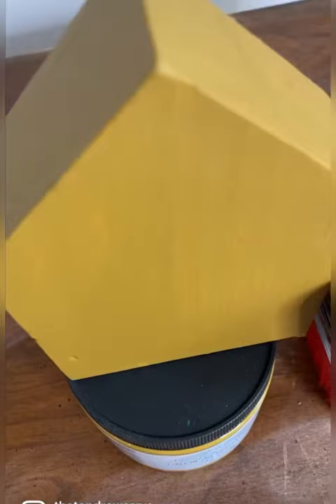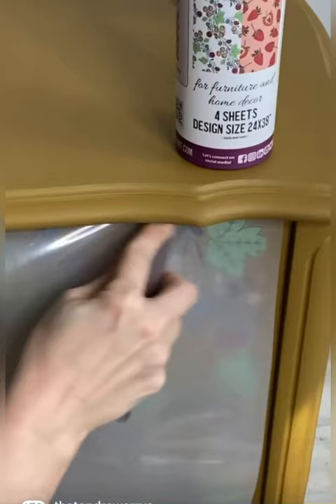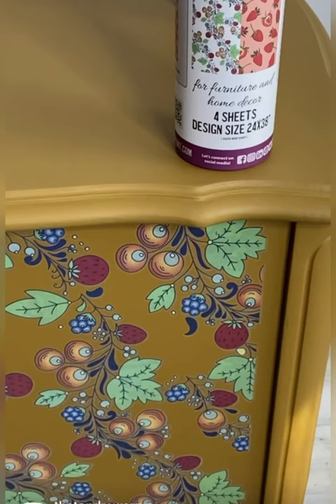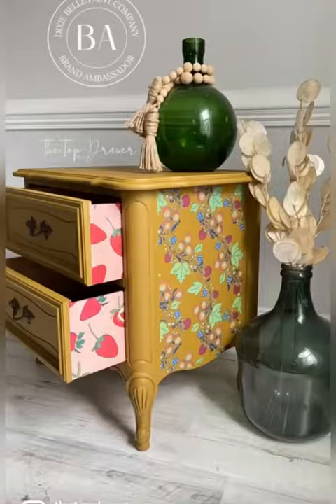This week, let's learn all about silk paint. Silk paint is amazing for those one-day flips — with its built-in primer and top coat, you're ready to go. Stay tuned and learn all about transfers. We're going to apply this beautiful transfer called Fresh Pick 50s. See you soon for this next video.